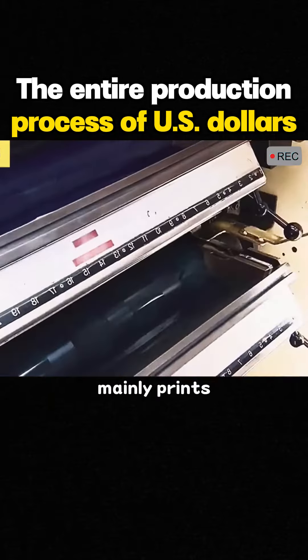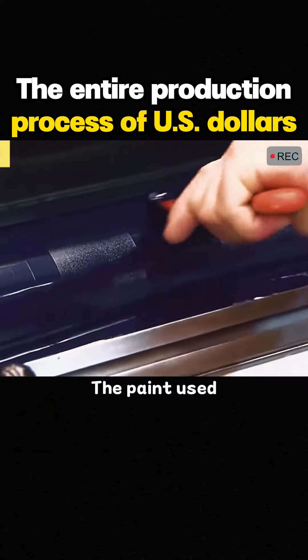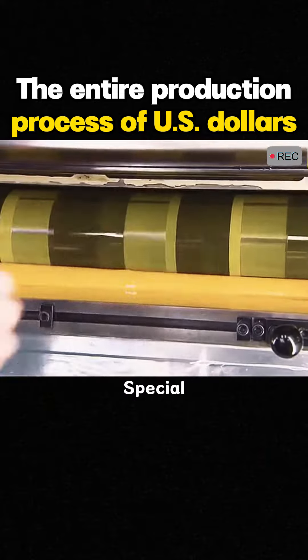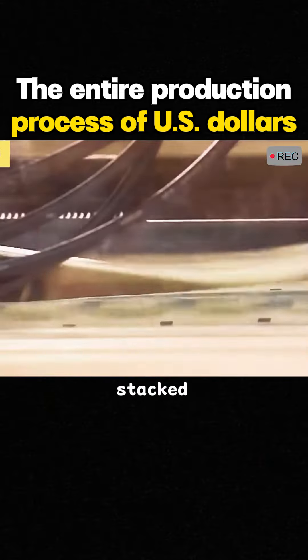Offset printing mainly prints multicolor backgrounds on the surface of U.S. dollars. The paint used here is top secret. Workers apply paint to the roller, and the special paper passes through the printing press in sequence. The printed banknotes are stacked together.